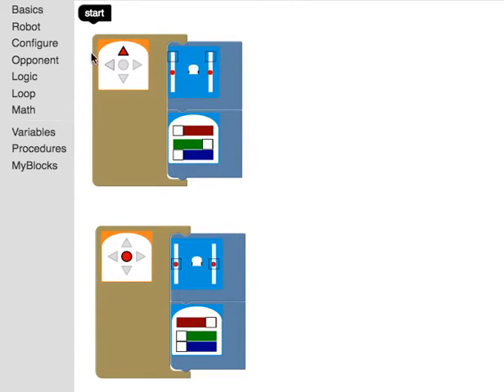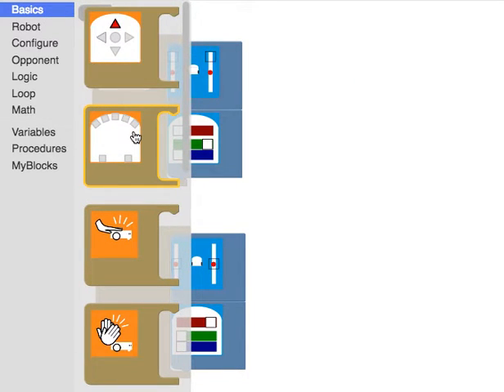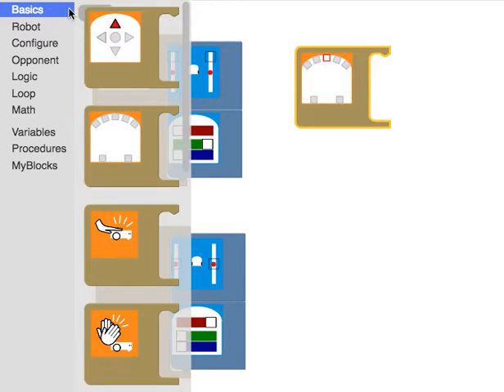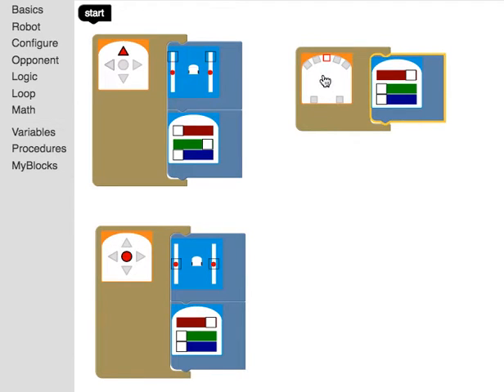We also have the option of using different sensors. I'll click basics and scroll up. There are proximity sensors all around the front and back of the robot. I can say if there is something in front of the robot, do something. I'll scroll down, select a blue action block, and program it so that if the robot sees something in front of it, it turns — and I'll combine red and blue to get the color purple. I hit run, and when I put my hand in front of the robot, my robot turns purple.